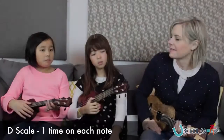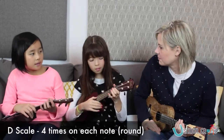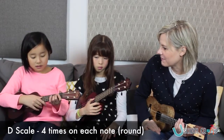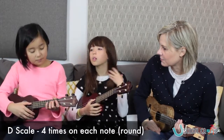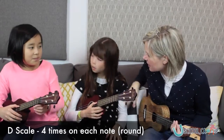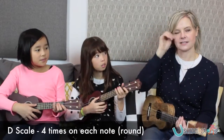So nice. Let's do four on each again, but this time we won't play together, okay? So Adrienne's going to be first, and we'll try it like a round. So we'll do four on each, and then you'll come in after she comes in, and I'll come in after you come in. Let's give it a try.